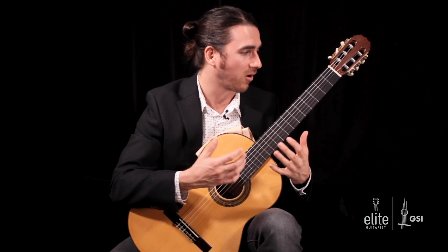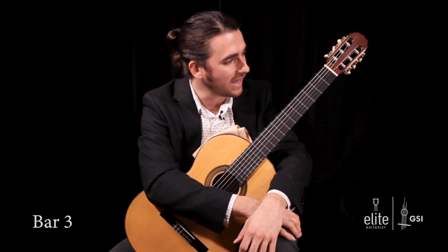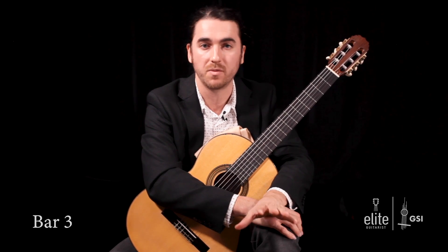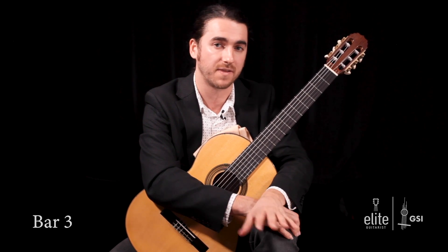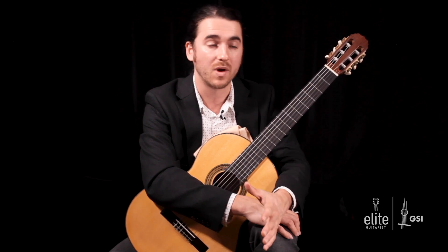This next bar — bar three — there are lots of different ways to play it, primarily two. If you want to do a cross-string ornament, you can hold the bass note, which I ended up doing, but I also studied and performed it a few times doing the ornament like Segovia on the same string in the seventh position. I'll show you how to do that first, and then the way that I like to do it.